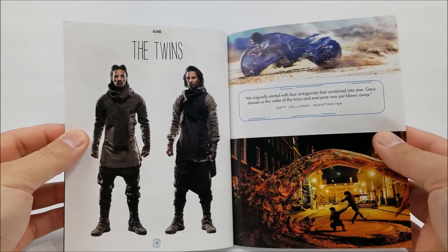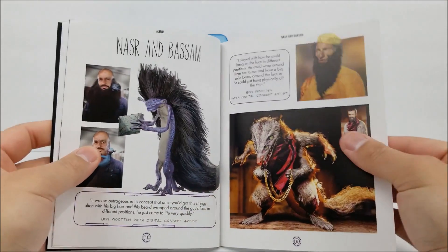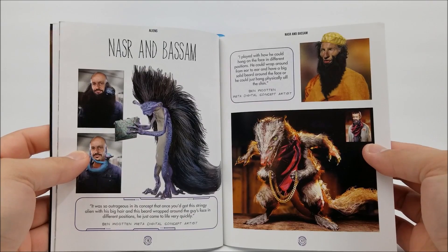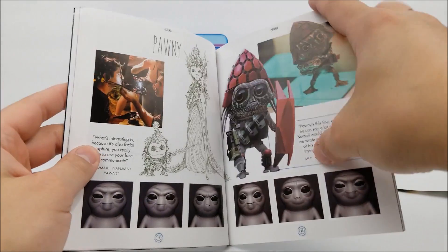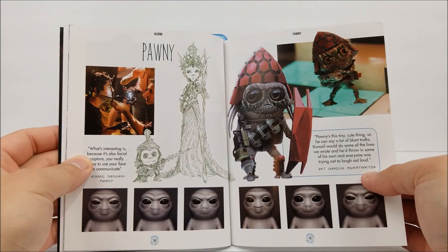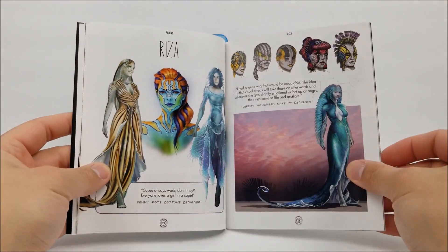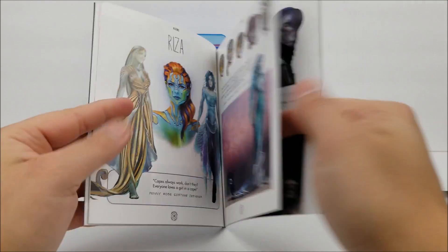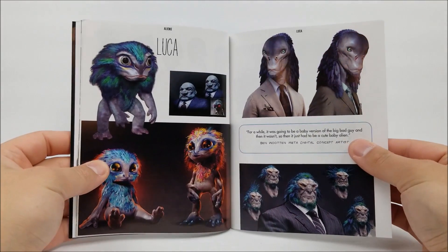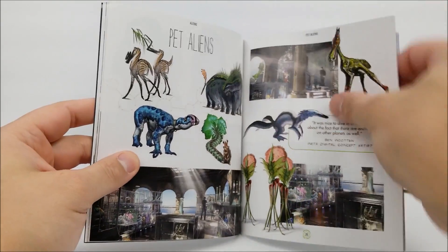You've got the Twins, Bassam, and Pawny right there — pretty funny character. Then Rizza, Luca, and some pet aliens as well.